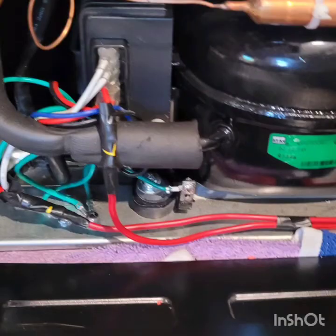This is what the new fuse holder wired into the refrigerator looks like from the back. At this point, you're ready to test your repair.